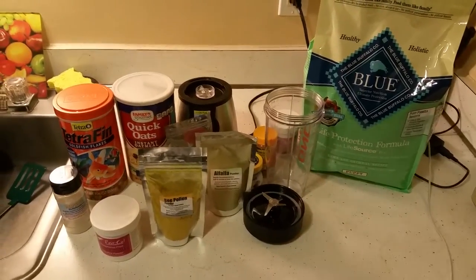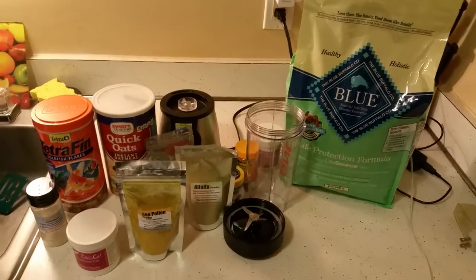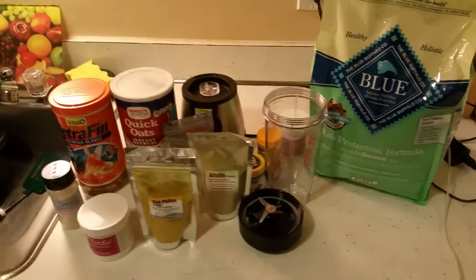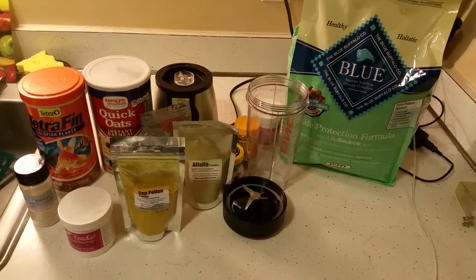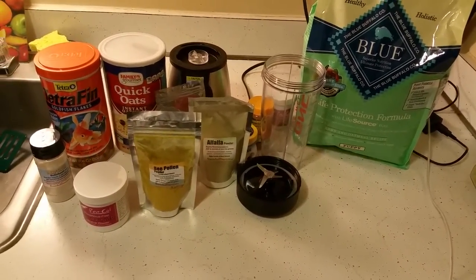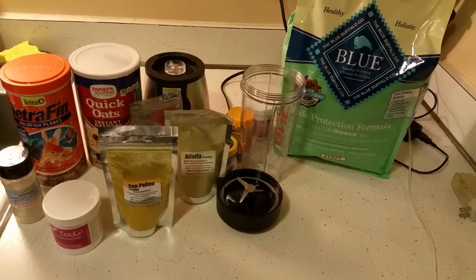What's up YouTube, welcome back to the 12th episode of Brickhead Dragons. What we got going on today is I've been getting a lot of people asking me about how I make my roach chow. Let me give you a little preview of how I get down.